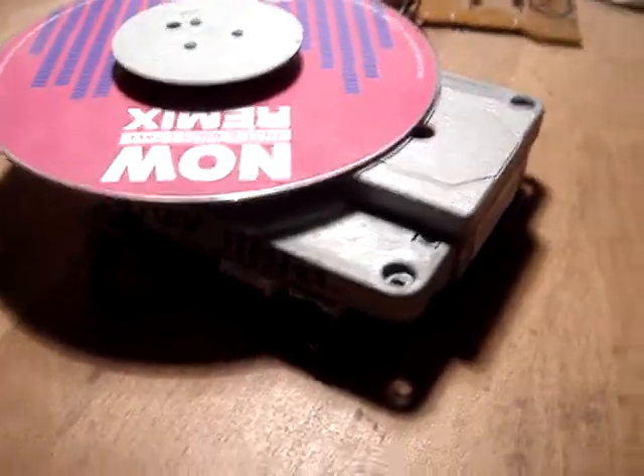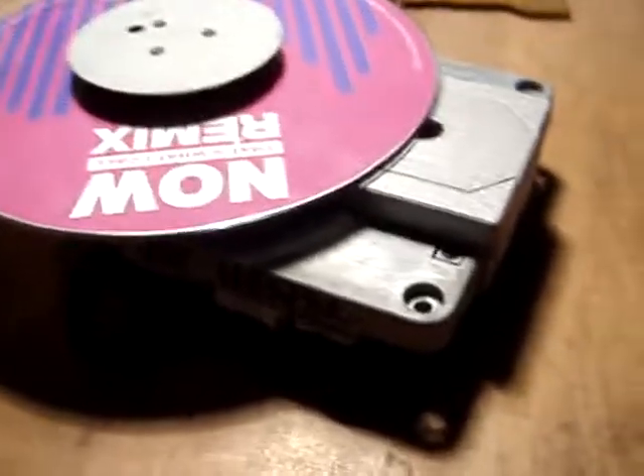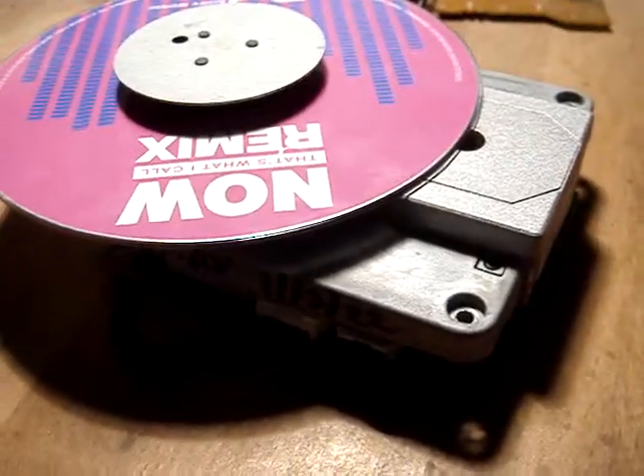Hi Mike, it's Mark at FMAV. This is for your Bang & Overture. On inspection, I've given it a good clean up.